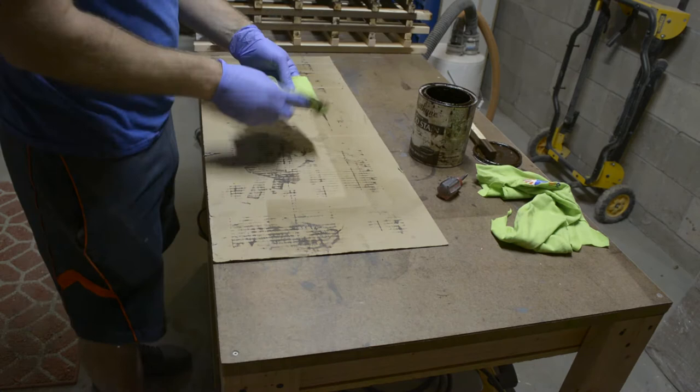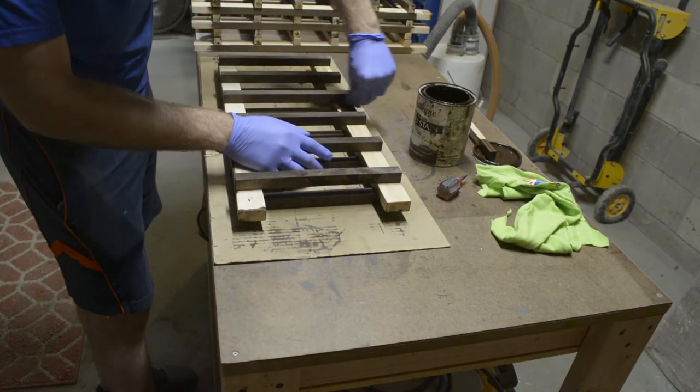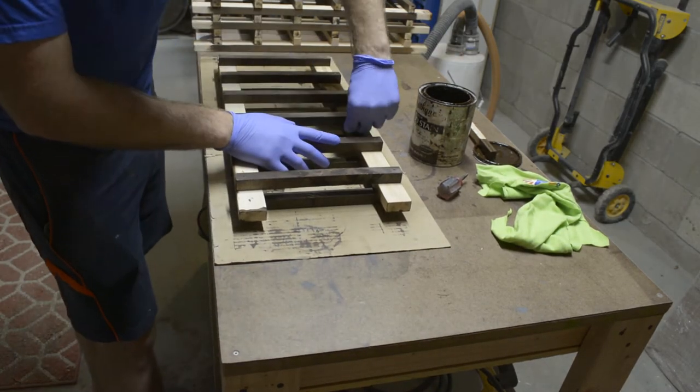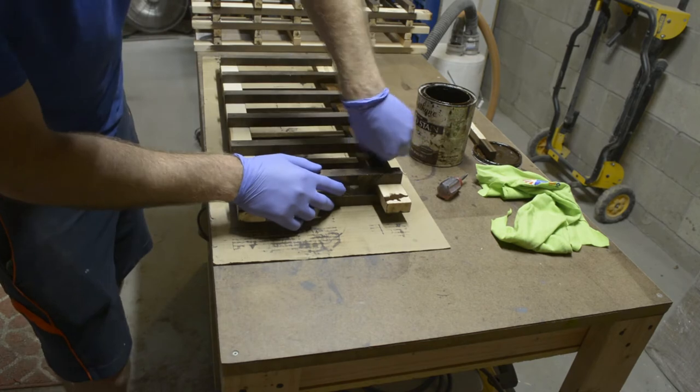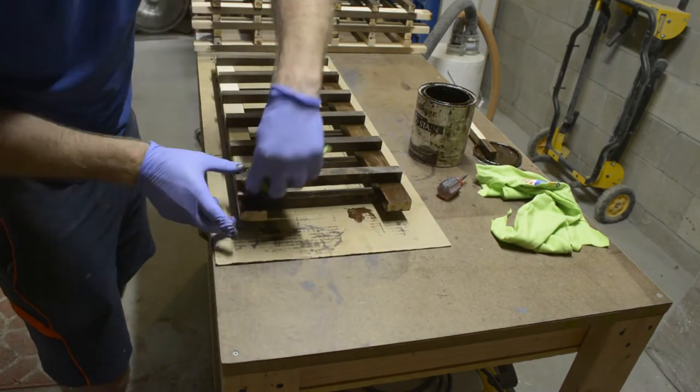After the glue has fully cured, go back and touch up the stain on all the bare sections of the towers. Make sure to get in all the nooks, crannies, and corners — since pine is a yellowish color, it's really going to stand out if you miss any spots.